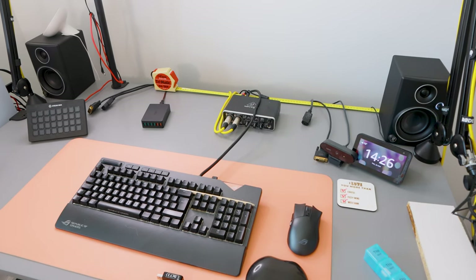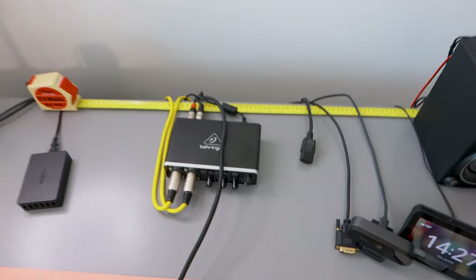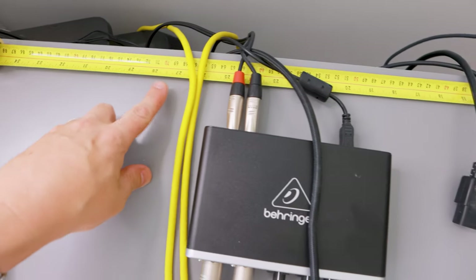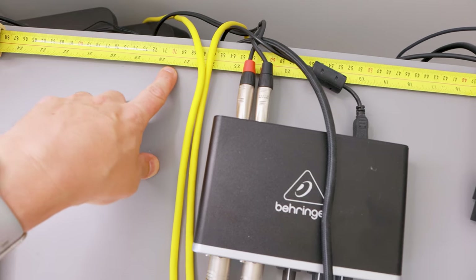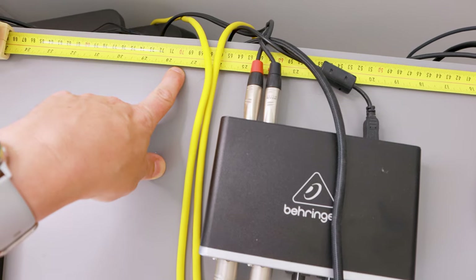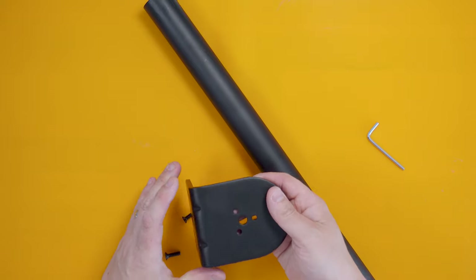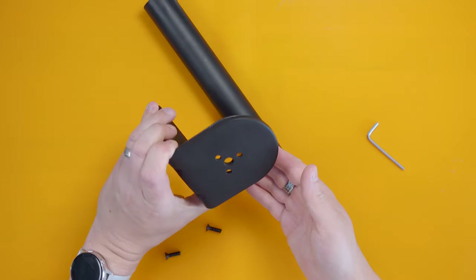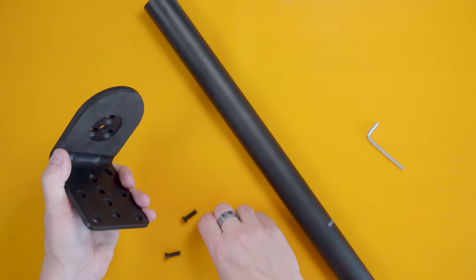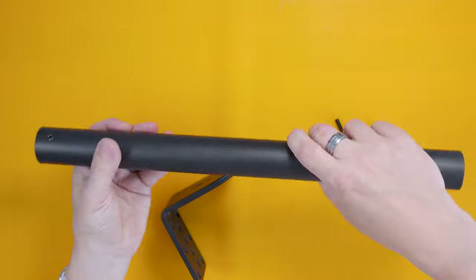My desk is looking a bit clearer now. I've got a tape measure at the back of the desk because I want the arm exactly in the middle. My desk is 140 centimetres, so half of that is 70 centimetres — I need to make sure the clamp goes in the middle there. Let's get the clamp ready to use. First up, we need to build the arm using the desk mount piece, three little screws, and the base of the pole.